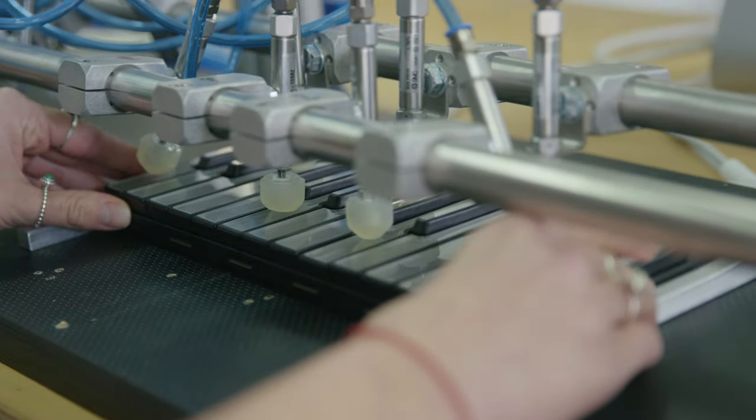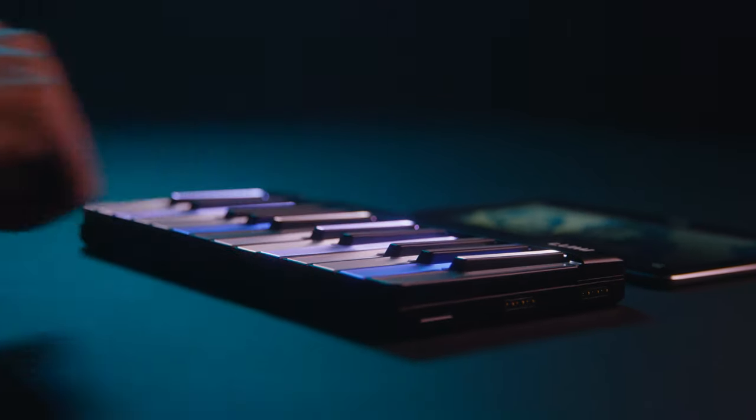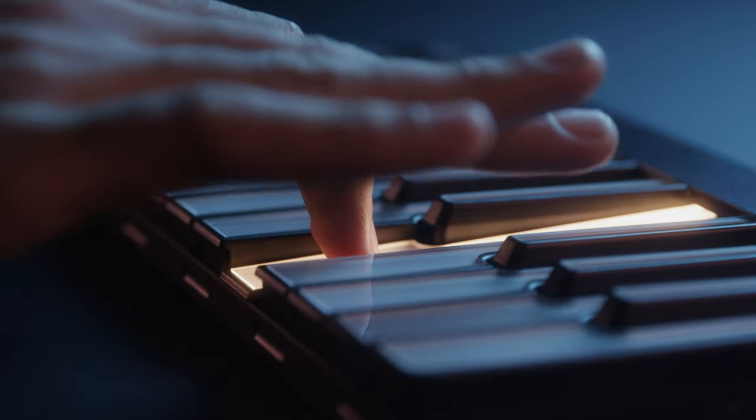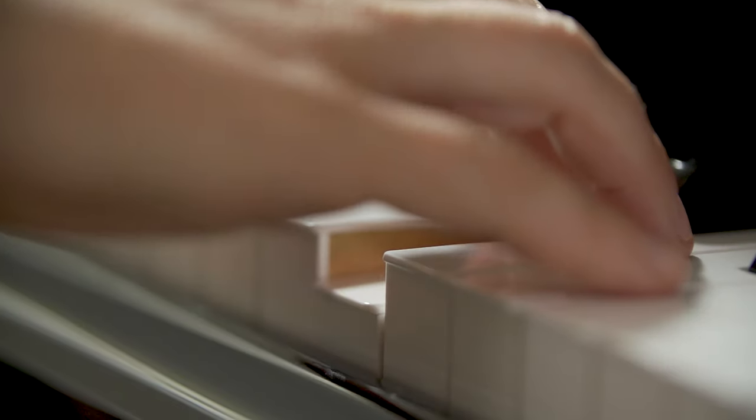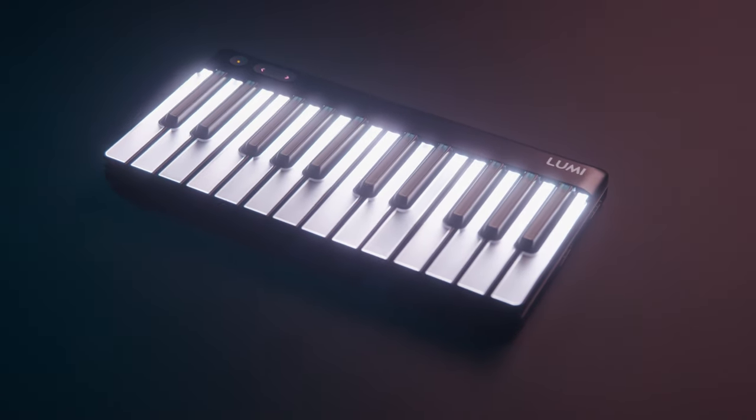The depth to which the key drops when you press it — the plunge distance — is critical to getting the feeling you're playing a great keyboard. Lumi Keys has an astonishing 10mm plunge distance, 92% of the plunge distance of a grand piano, all within an ultra-slim 27mm body.